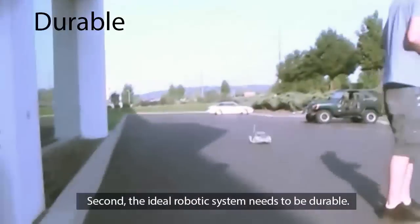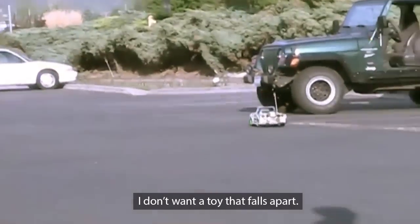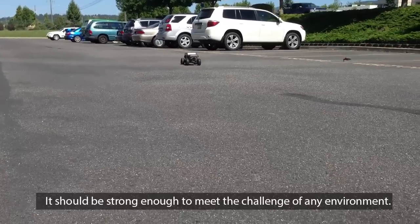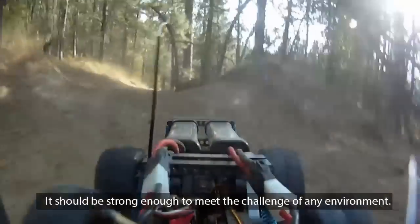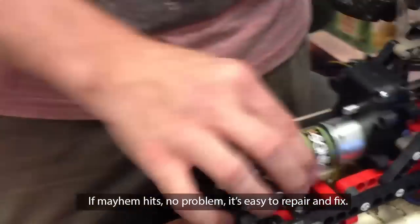Second, the ideal robotic system needs to be durable. I don't want a toy that falls apart — it should be strong enough to meet the challenge of any environment. If mayhem hits, no problem; it's easy to repair and fix.